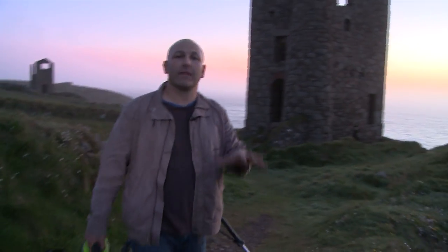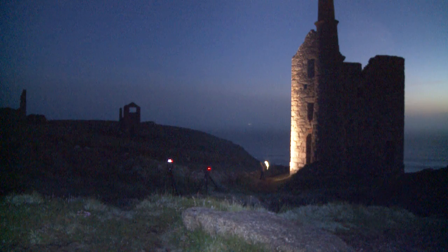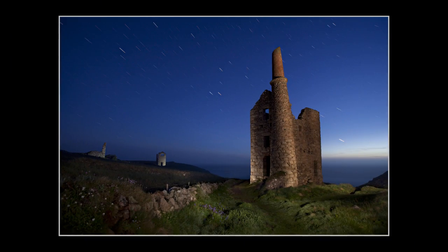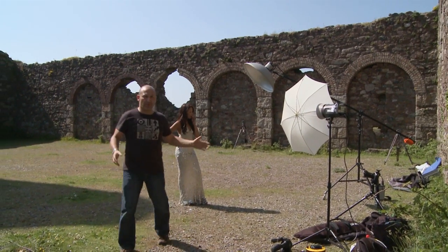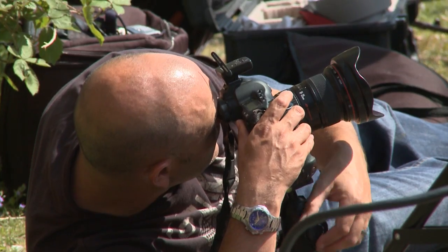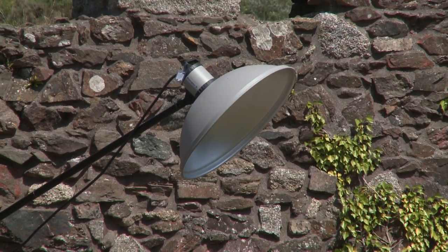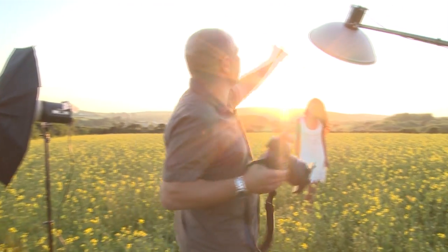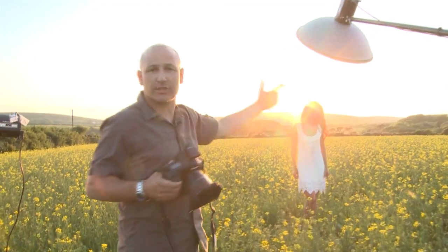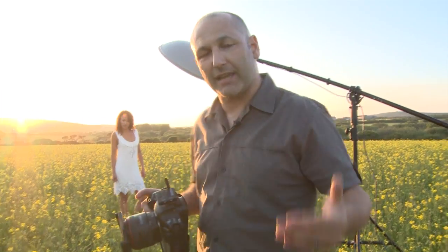I'm actually going to do this as a night shot — I'm really looking forward to the result on this one. We've got three lights set up here in this amazing old tin mine. We've got the beauty dish on the overhead boom here, with an aperture of 1.8 for a shallow depth of field. That's it, great.